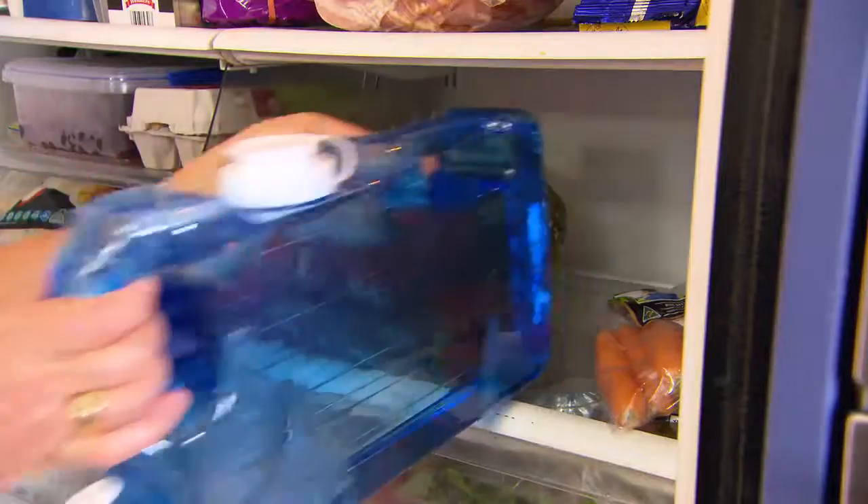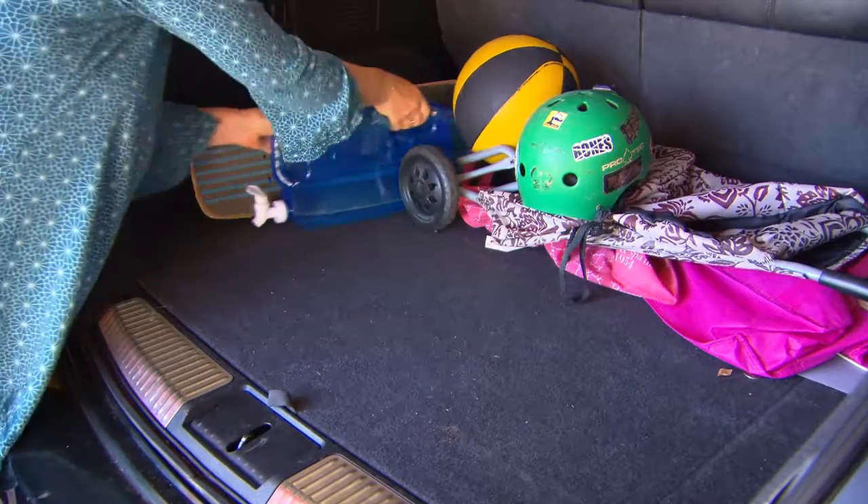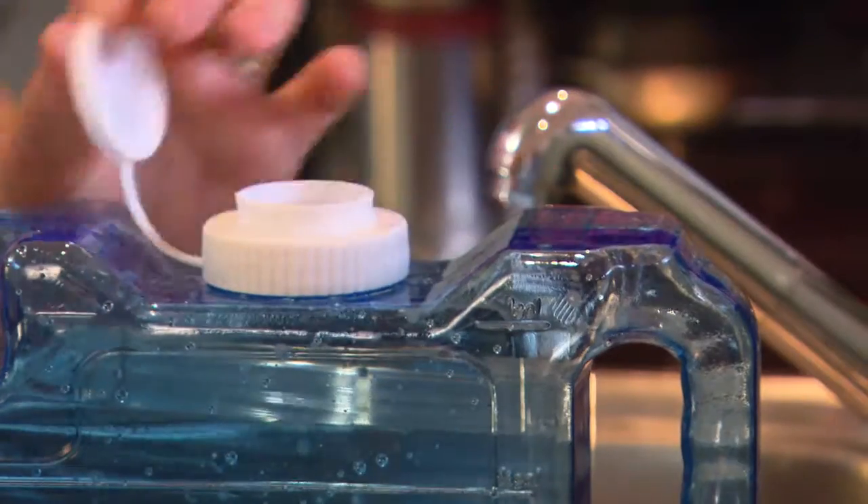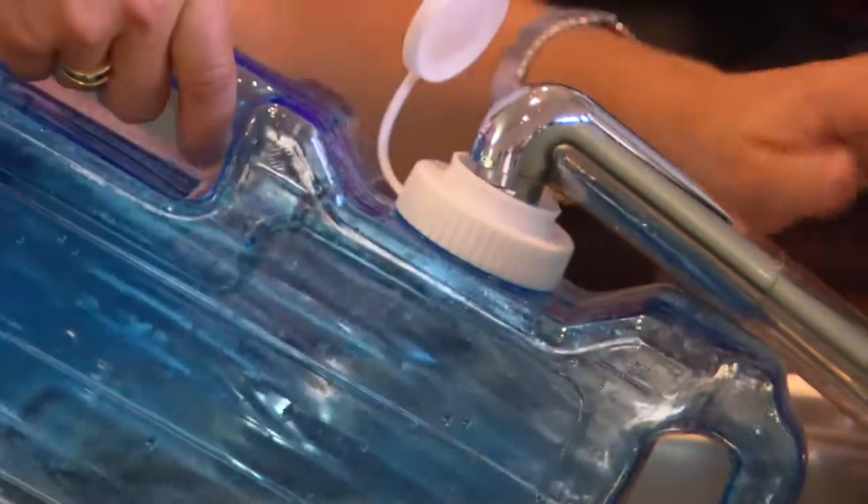Its ergonomic carry handle makes for easy handling, so you can take it out and about. The tap is drip free and the flip cap screw top means quick and easy refills.